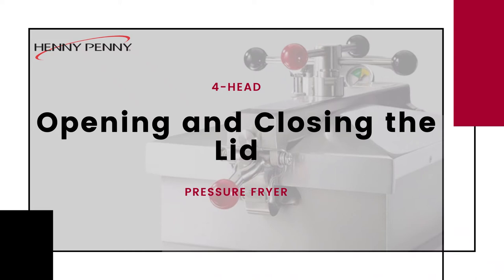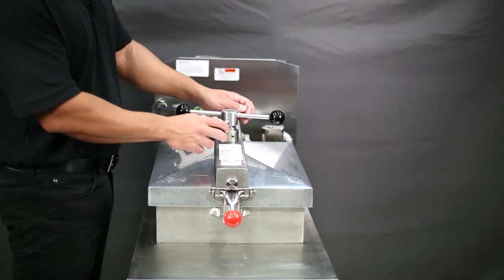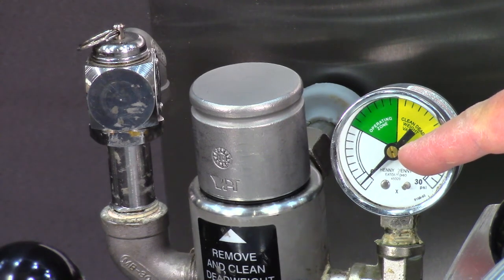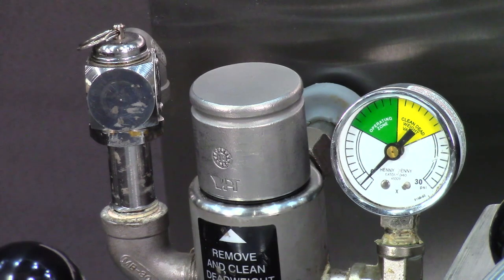The following steps will show you how to open and close the lid. To open the lid, first ensure that the spindle is all the way up by turning it in a counterclockwise motion. If attempting to open the lid at the end of the cooking cycle, then wait until all the pressure has been released from the fry pot by checking the pressure gauge indicator.